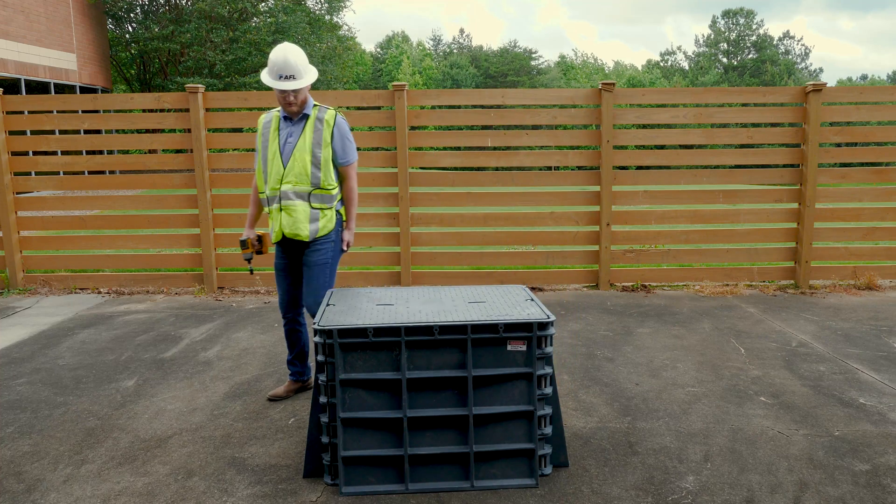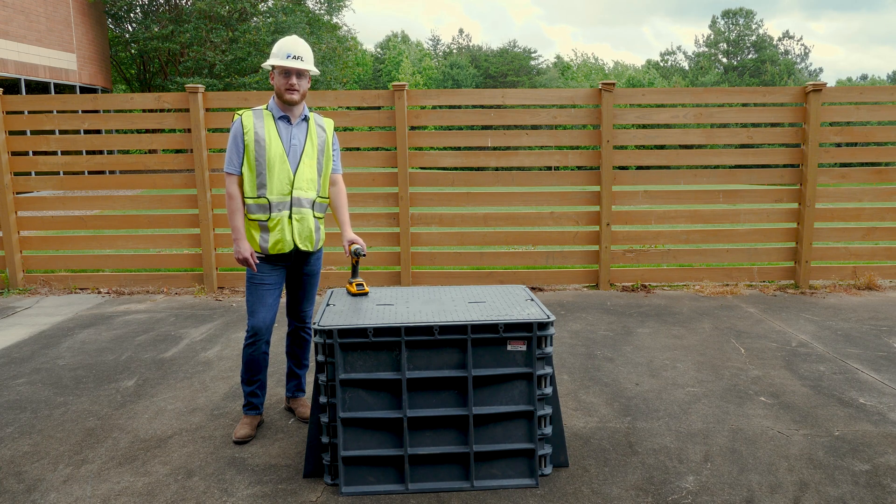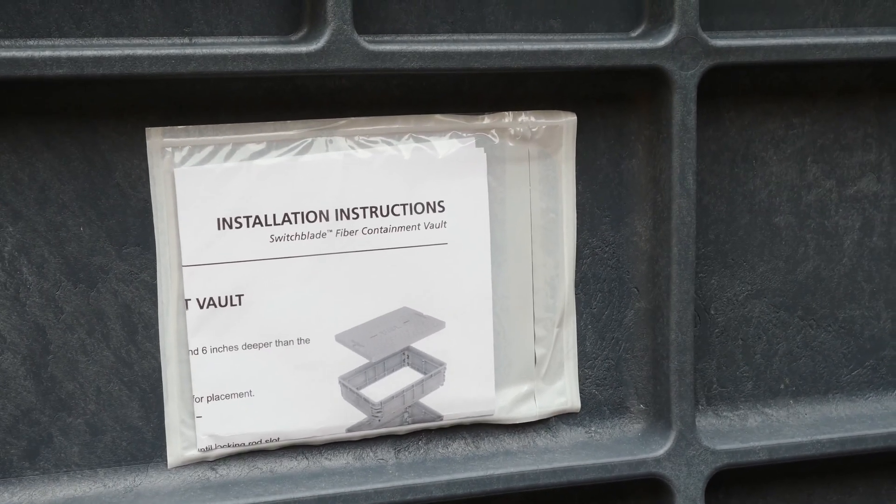And you're ready to go. Another thing to note is you will want to have the bolts placed with the lid on before backfilling any dirt in. All of this is actually noted on our installation instructions on the side of the vault as well.